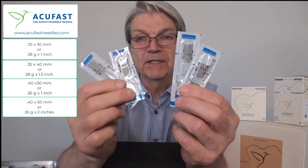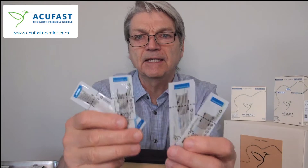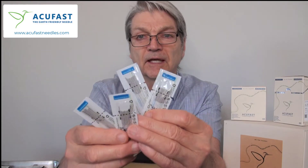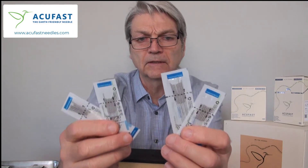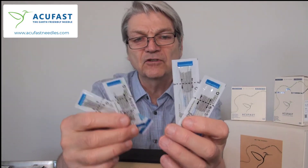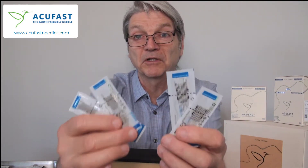We introduced these sizes because practitioners wanted stronger stimulation at key insertion points to trigger change along a meridian, create stronger neural inputs, and also to elicit a fascial or fascicular release in the tissue when going into a muscle to reset it. These longer, thicker needles will actually do the job much more easily.